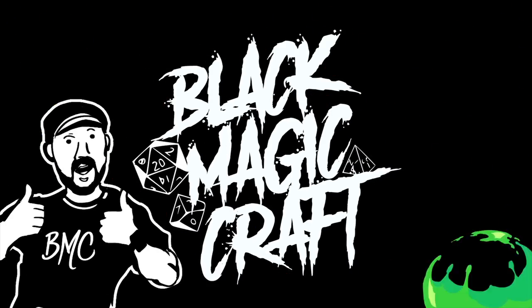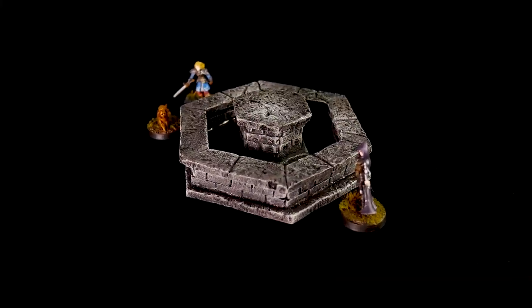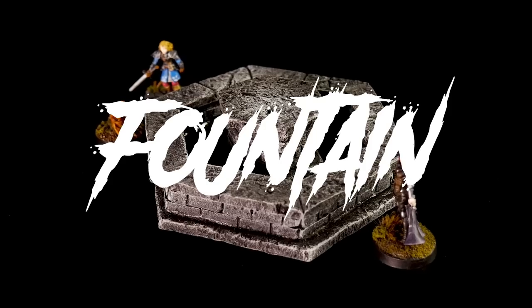Are you new to the hobby and looking for a simple, straightforward project just to get you started? Or maybe you've been doing this for a while and you're just looking for something fun and easy to do in between projects? If so, this video is for you. Hey guys, welcome back to Blackmagic Craft.